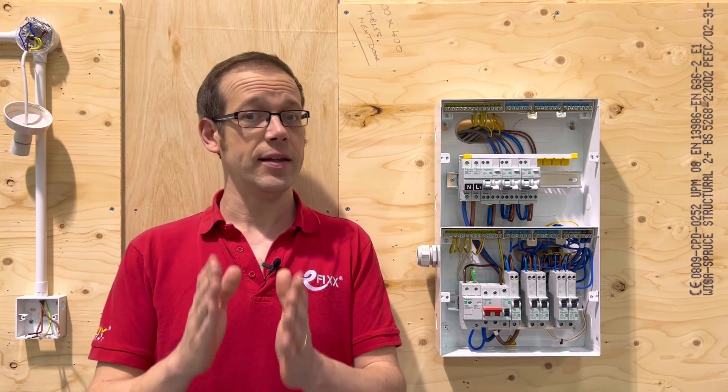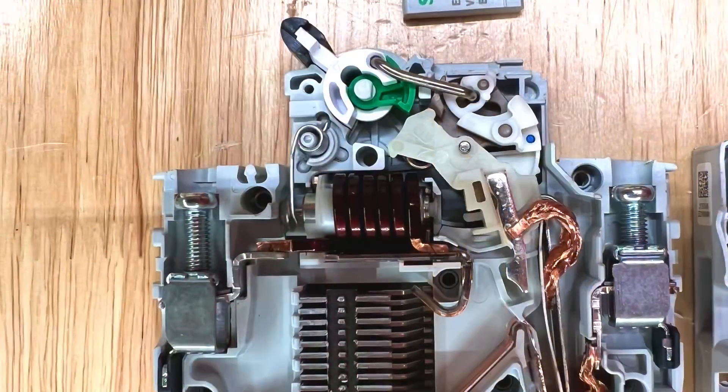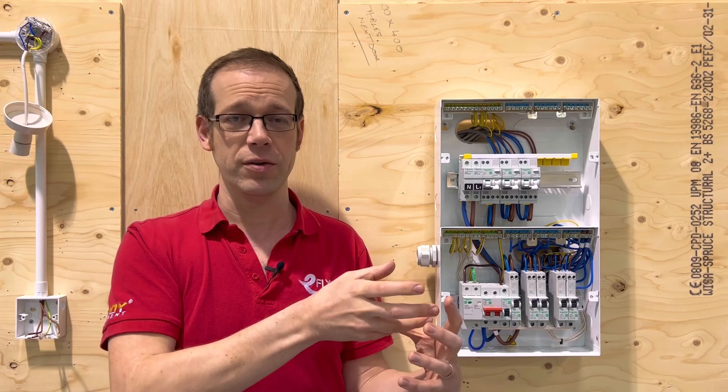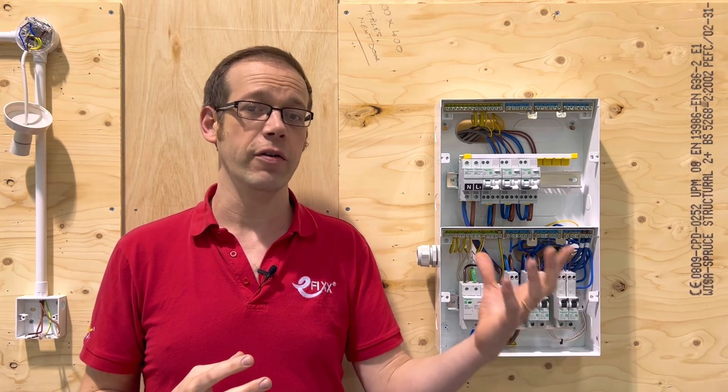For this reason, the MCB has another device inside it to monitor for large amounts of overcurrent. This takes the form of an electromagnetic coil. One of the other effects that current has as it passes through a conductor is it creates a magnetic field around the conductor. This magnetic field will get stronger as a higher value of current flows.